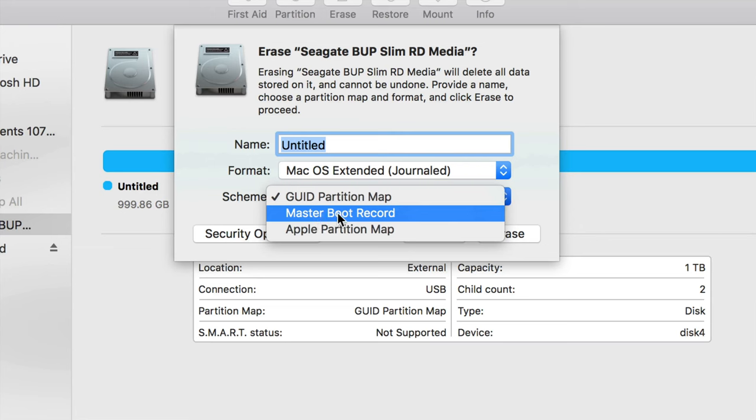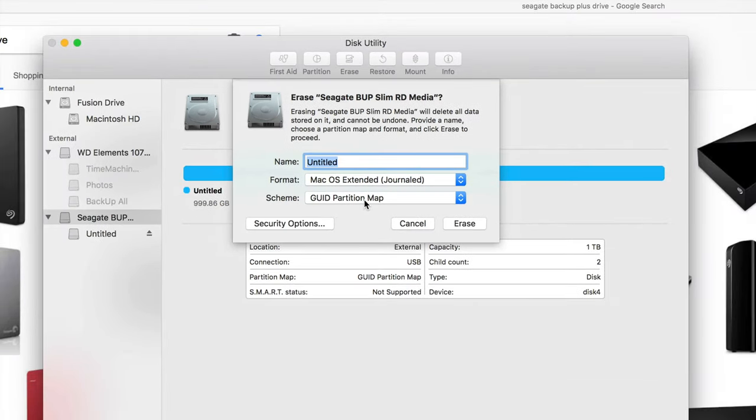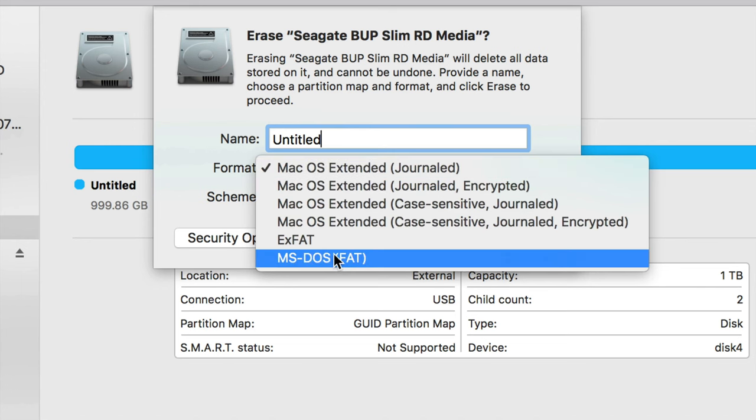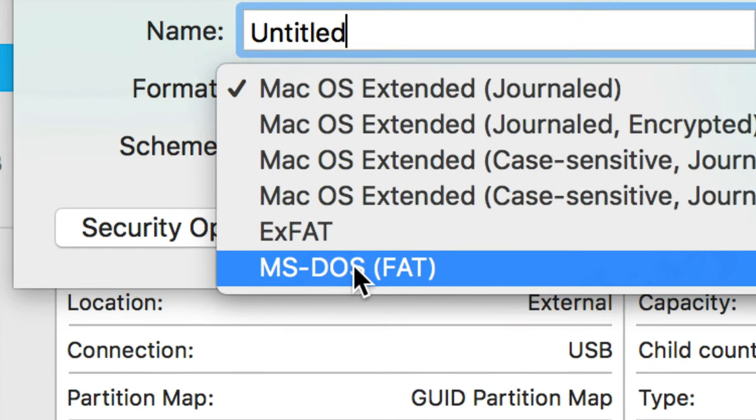The first option I don't go with is mostly geared toward Windows. Even if you're formatting for both Windows and Mac, you probably don't want that. If you pick Mac OS Extended, it's only going to be available for Mac. If you connect it to a Windows PC, it just won't read it — so that's only if you want a Mac-only drive.